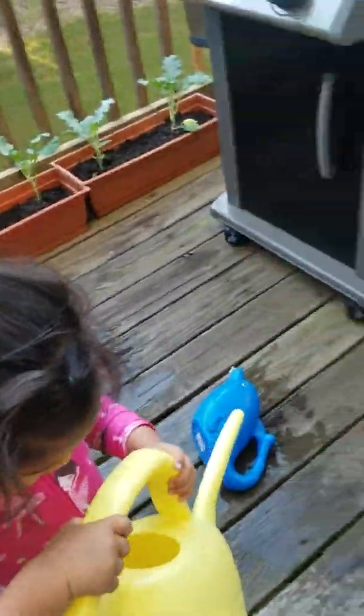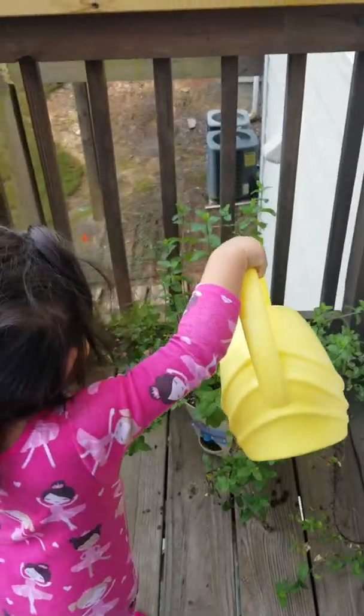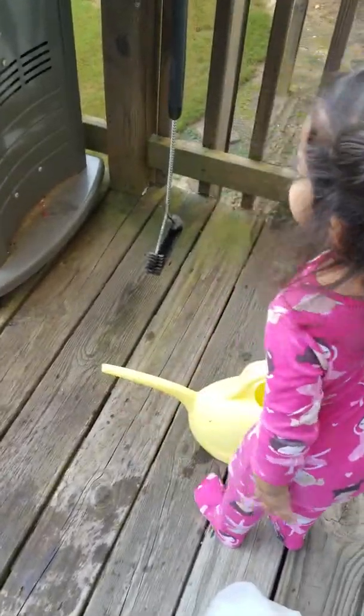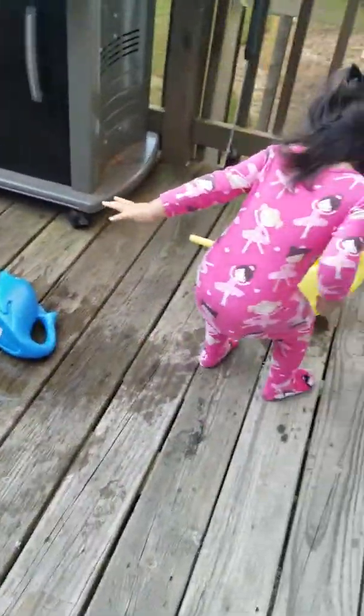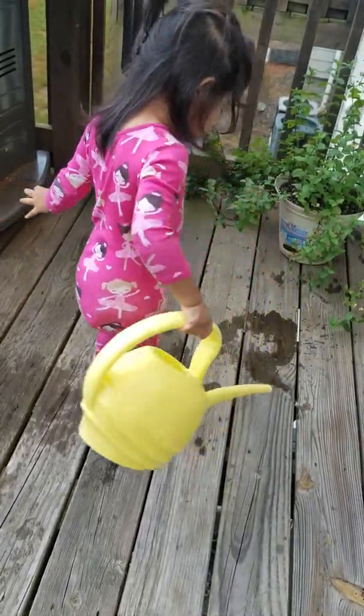Come on, right there, go ahead. Thank you, that's perfect. Perfect, perfect. Okay, let's water this other one over here. Where's your watering container? Get it, bring it over here — I'll put more water for you.